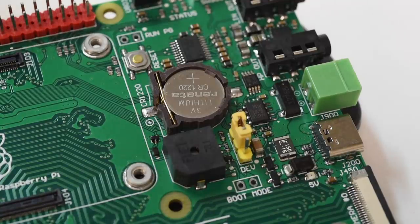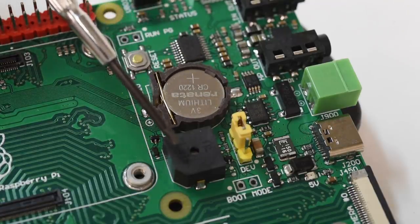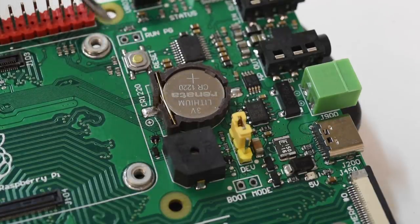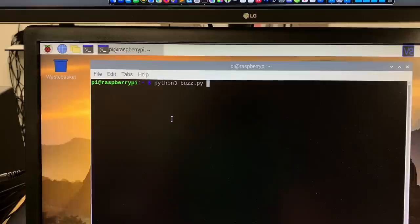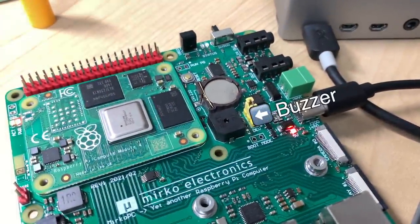Just above the M.2 slot is an RTC chip for keeping time and a battery backup for it, plus a fun little buzzer controlled by GPIO pin 22. How pleasant.